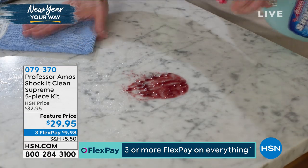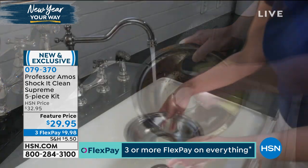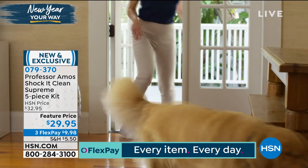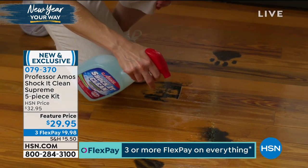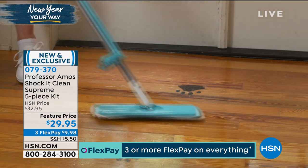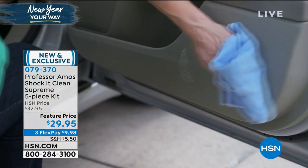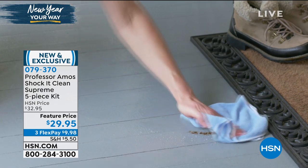Welcome to Shock Kit Clean Supreme — a brand new configuration, a five-piece kit for $29.95. You cannot imagine how many things you're going to be able to clean, because literally with Shock Kit Clean you can clean virtually any surface in your house. You can clean leather, carpets, mirrors, your clothes — so many things. But this is not the Shock Kit Clean Extreme that you know and love.